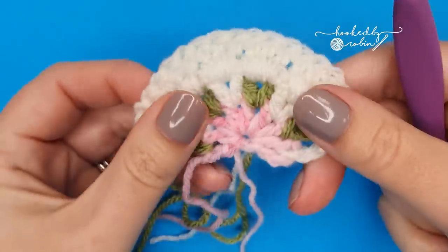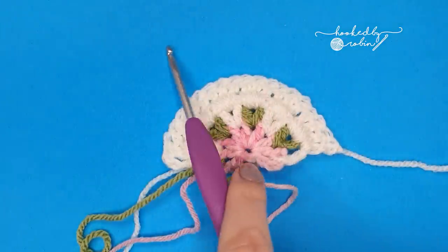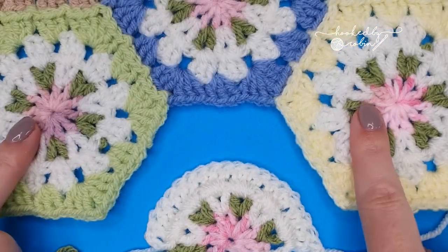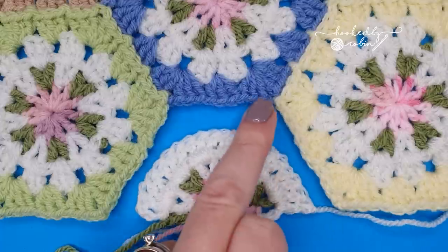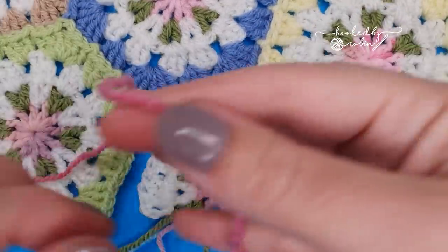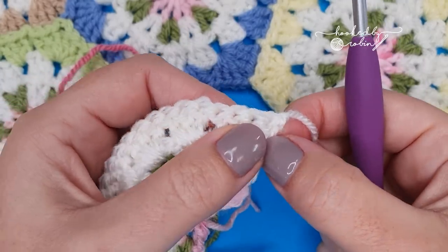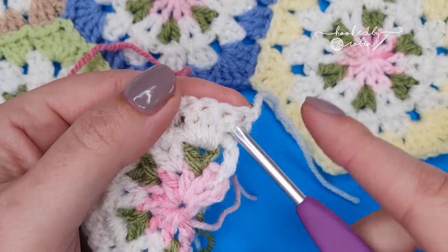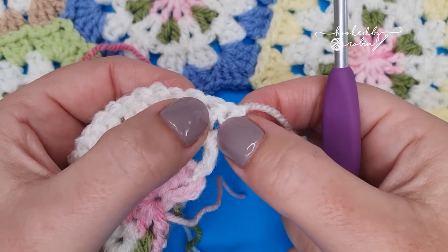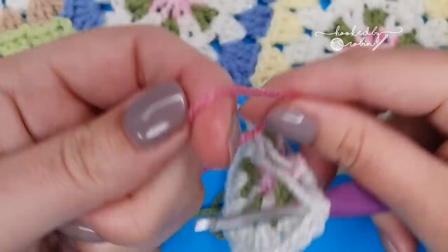Now turn your work and grab the color you want for your fourth round, as we're going to attach it onto the side of the blanket. Here is the edge of my blanket — this is where I want to join this hexagon. Join your yarn in between that last double crochet of the row and the three. You've got a cluster of three double crochets and then one double crochet on its own — pop your hook in between them and join your joining color.